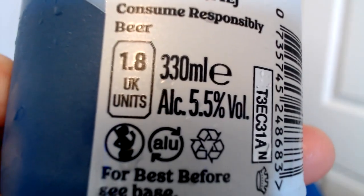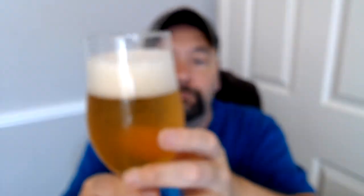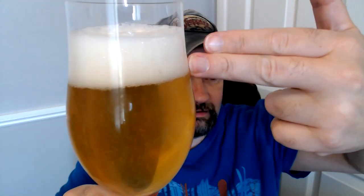What's the ABV? 5.5 - it even says it on there. That is pretty good - it is IPA standard, nothing session about this bad boy. Fluffy white clouds - we've got at least two fingers of head on that bad boy. We've got a bit of citrus, a bit of lemony maybe.